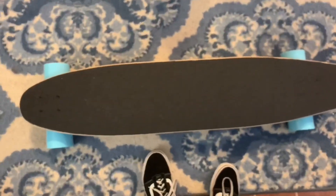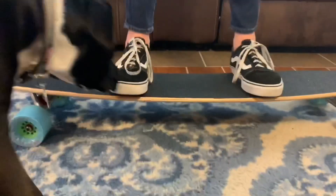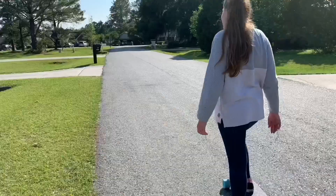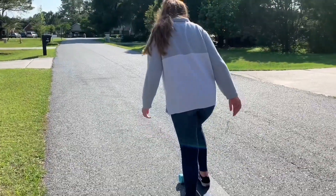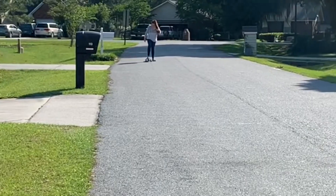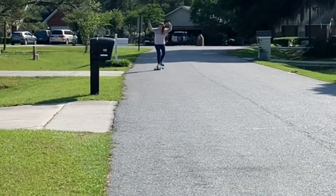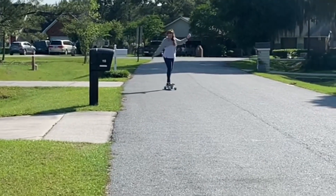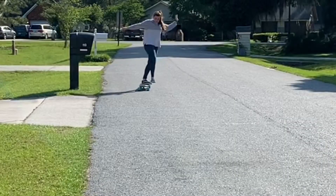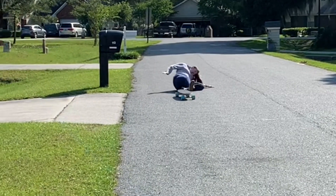I'm gonna stand on it. Is it supposed to be that bendy? Oh no. Are they supposed to be this bendy? Watch it snap in half! I have no clue what to do. I almost went without my board. Go! Woo! Woo!